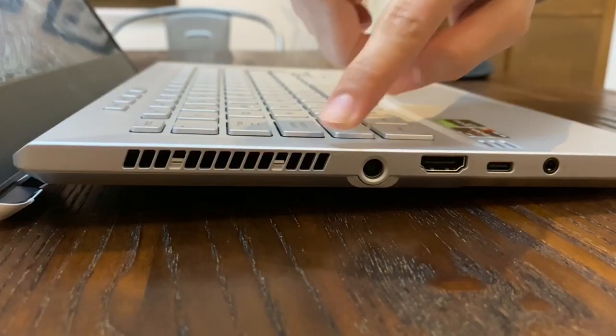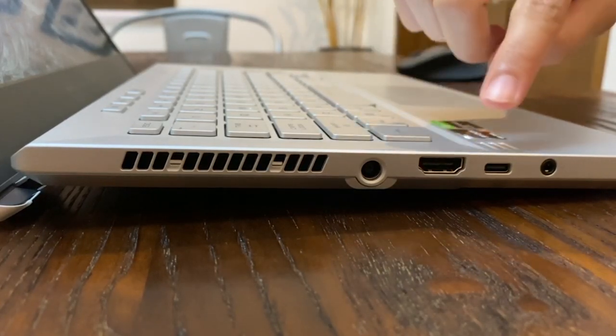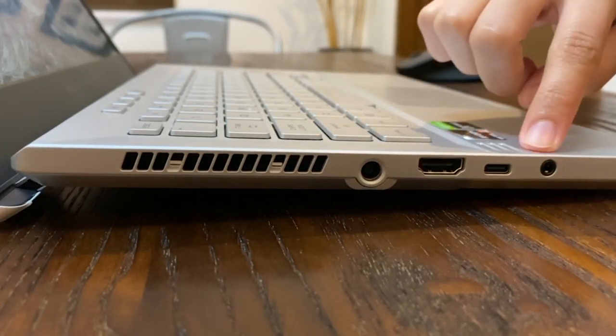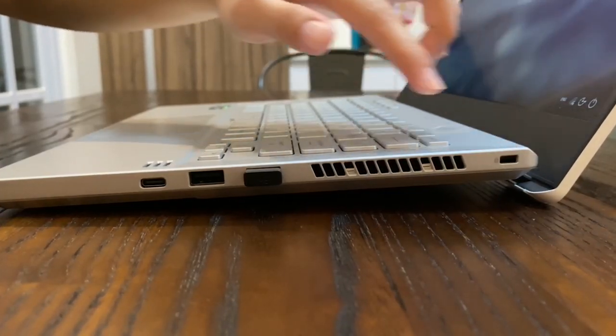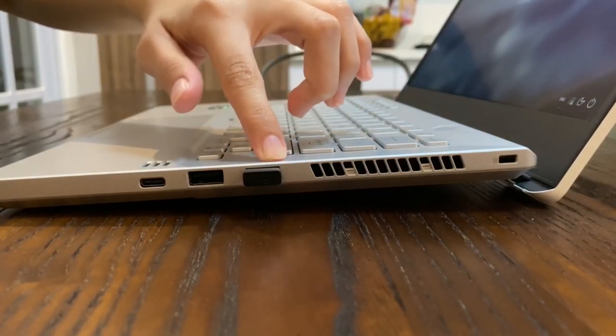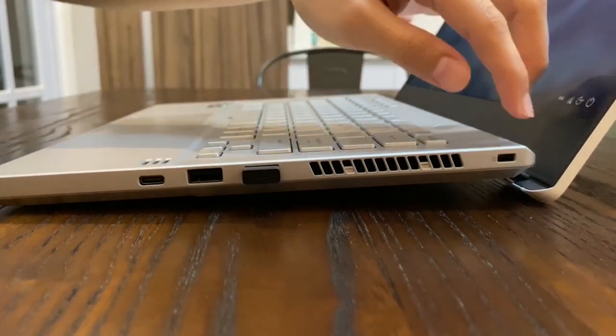On the left side, you will see the power port, the HDMI port, the USB Type-C port, and the port for the headset. On the right side, you will see a provision for the Kensington lock, two USB Type-A ports, and another USB Type-C port.